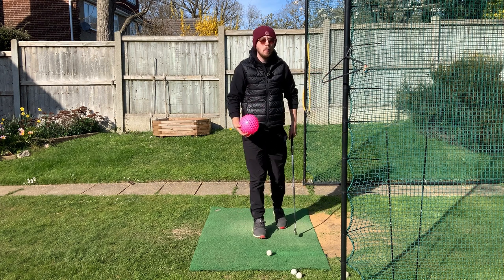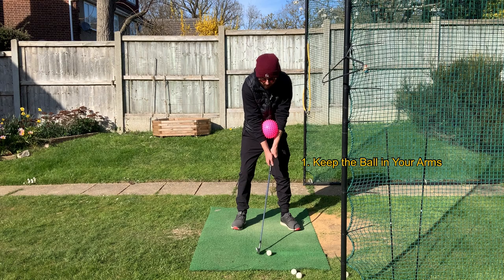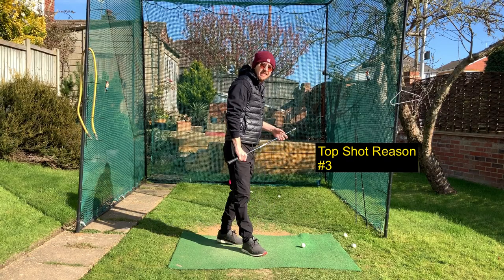Keep your left arm straight and feel like it's staying straight post-impact. Keeping the ball between your arms will keep that left arm straighter anyway. Let's hit a little shot keeping this ball between my arms, feeling like the left arm is straight past the ball — and there we go, we won't be topping it from there.